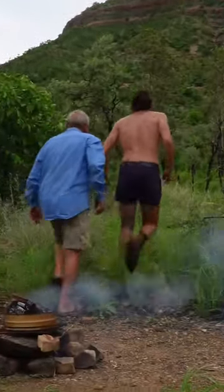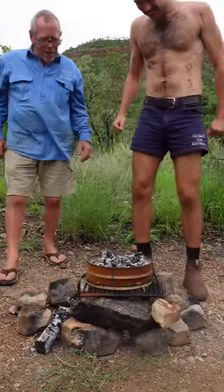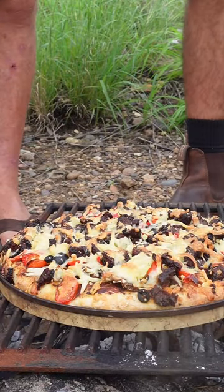Sounds good. Oh, look at that! Wow, that'll be ready now, I reckon. Let's check this out. Oh, are you serious? Alright, let's serve up. Cheers, Grandad. Cheers.